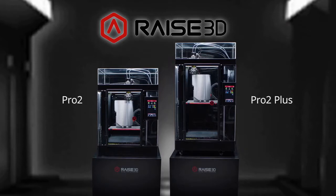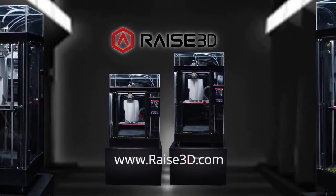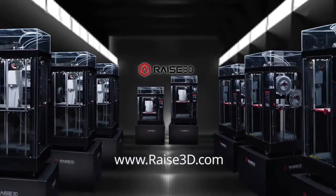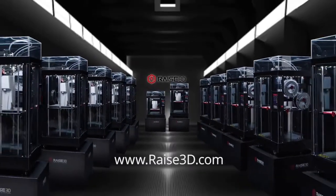Forever changing the face of design, engineering, and manufacturing. Visit www.raise3d.com to discover all the ways the new Pro2 Series can inspire your ingenuity, expand your creativity, and help you build the extraordinary.